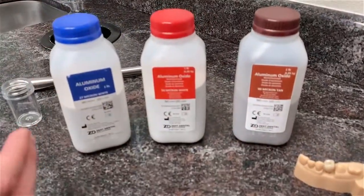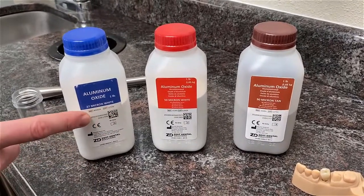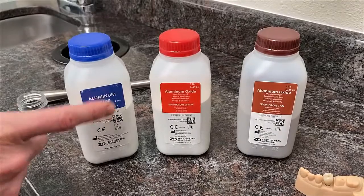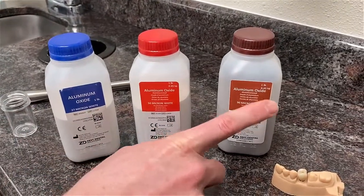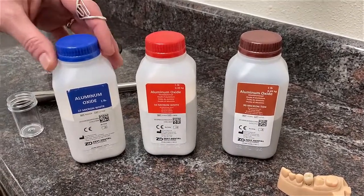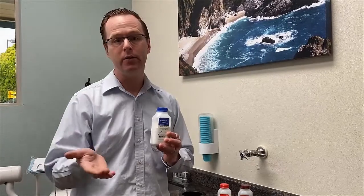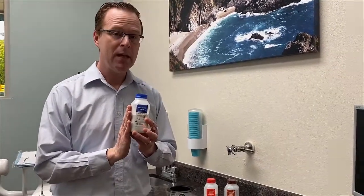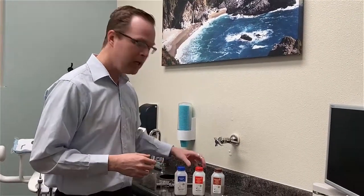Zest has three different options of grit sizes for the micro etcher: the 27-micron white aluminum oxide, the 50-micron white aluminum oxide, and a 90-micron tan aluminum oxide. I typically recommend using the 27-micron white if you're doing a light cavity prep or a sealant application — it's extremely gentle and provides just enough mechanical retention to put on a light sealant.